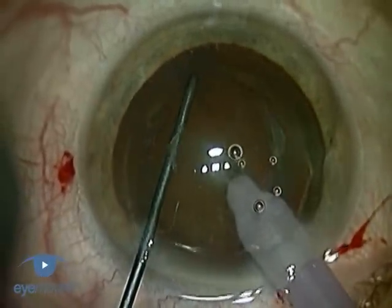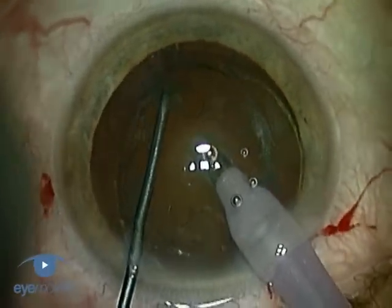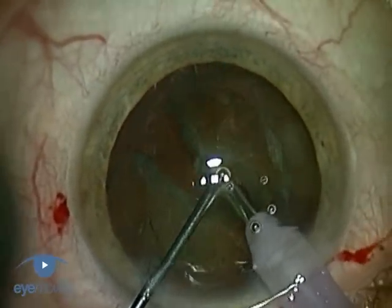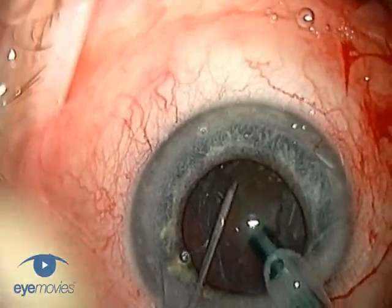Chopping techniques use an angled metal instrument to help disassemble the lens nucleus. They can be a little more difficult to master, but once learned, they help to reduce phaco time, especially with hard nuclei.